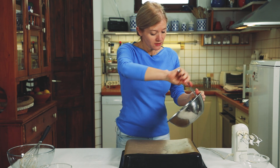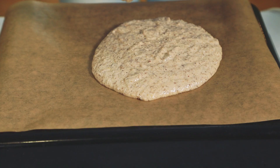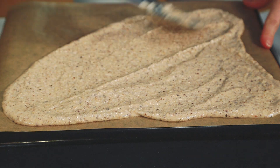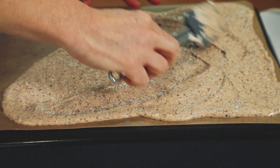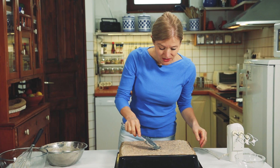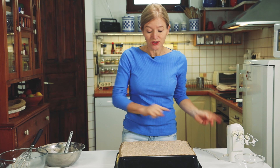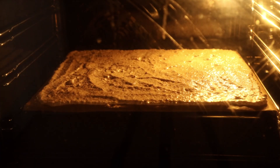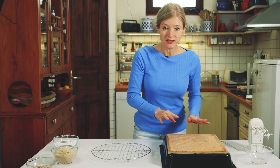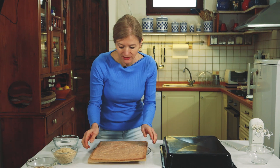A jól átforrósodott tésztát ráöntöm, és szépen elsimítottam a massza tetejét. A sütőt már előmelegítettem 160 fokra, és akkor most be is rakom gyorsan. 15 percig sütöttem a tésztát, és óvatosan átrakom tortarácsra, és hagyom pár percet hűlni.